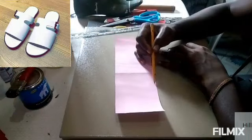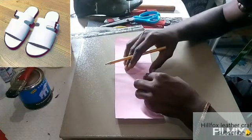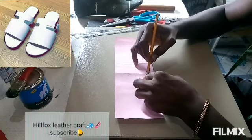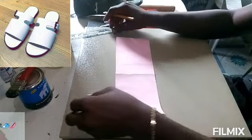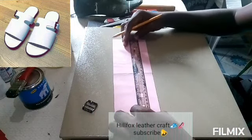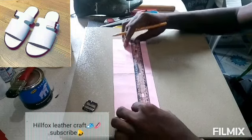Now we are going into the body of the pattern. I'm using the buckle to get the stripe measurement. You can use 0.7 inch if you don't want to use the buckle. After getting that measurement — the width for the stripe of the buckle — you draw a straight line again.